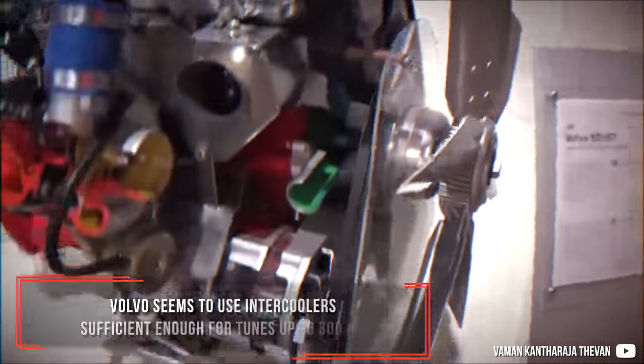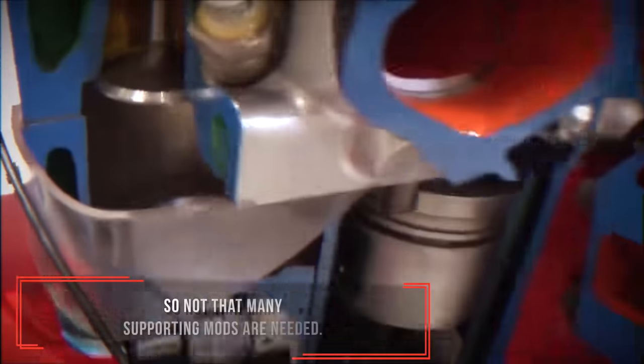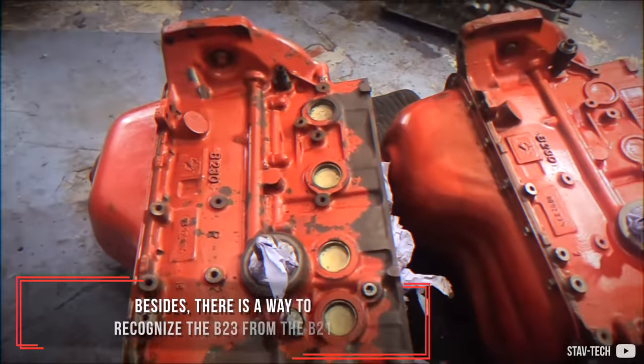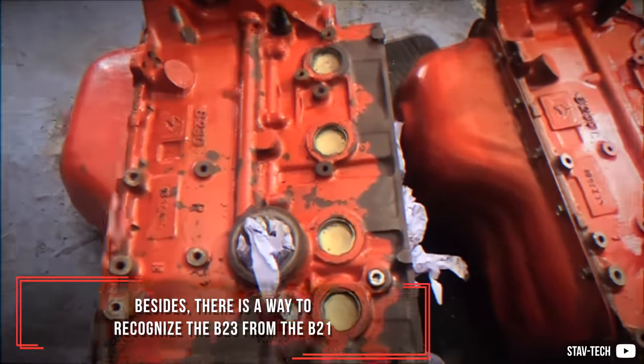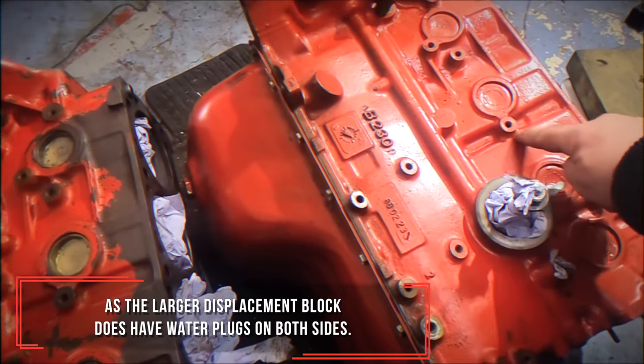Volvo seems to use intercoolers sufficient enough for tunes up to 300hp, so not that many supporting mods are needed. Besides, there is a way to recognize the B23 from the B21, as the larger displacement block does have water plugs on both sides.